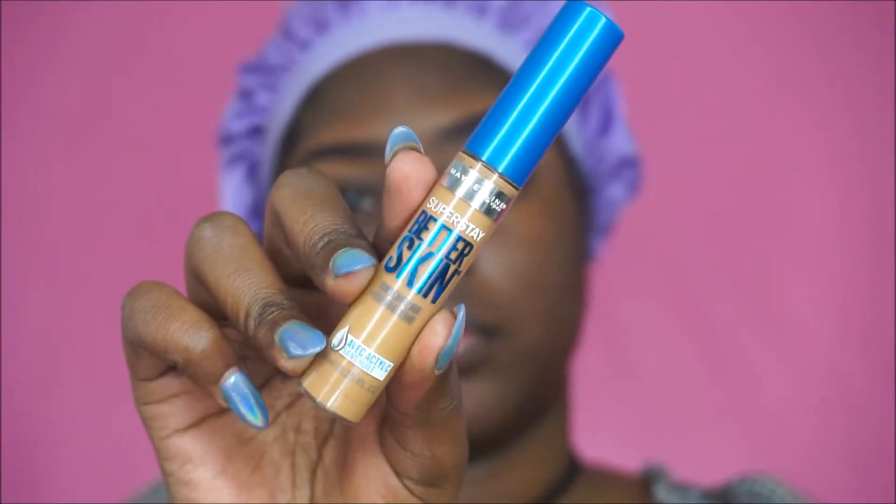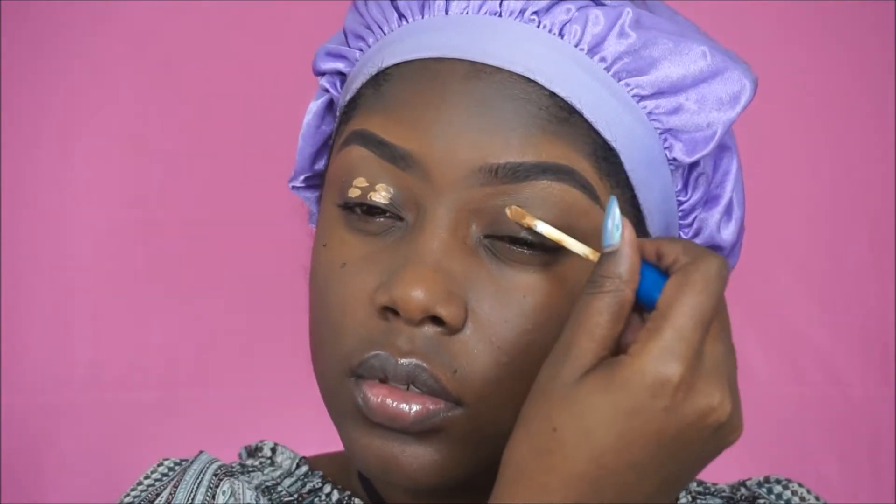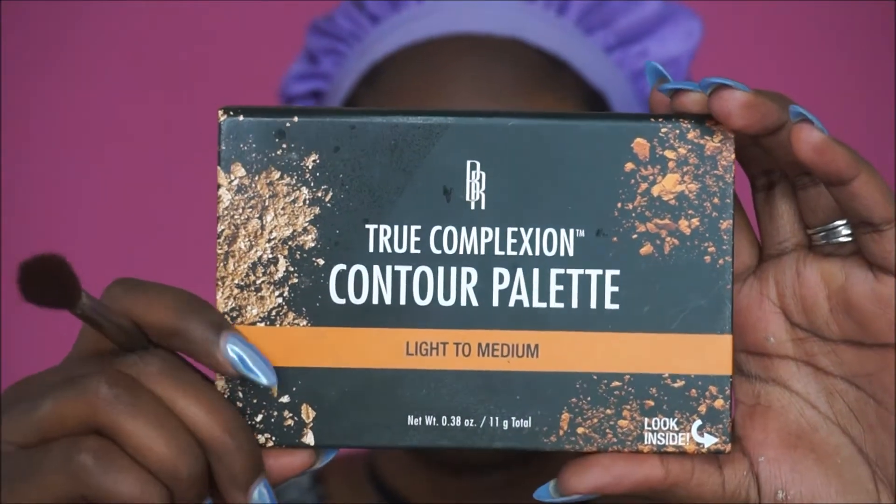Without further ado, let's jump right into the video. Okay divas, first I'm going to prime my eyes with this concealer. I will have everything listed in the description box below, so if I'm not saying it in the video just check down there. I'm going to go ahead and blend that all over my eyelid with my finger — this is just in preparation for my shadows. I love using concealer as a primer.